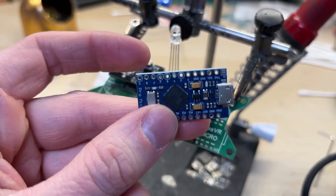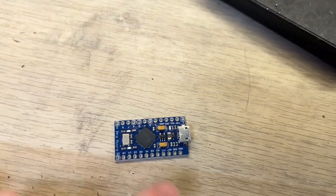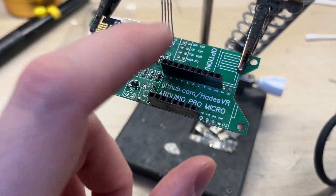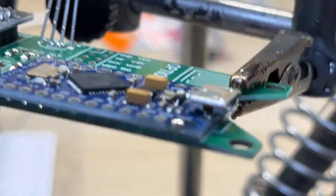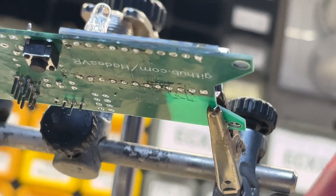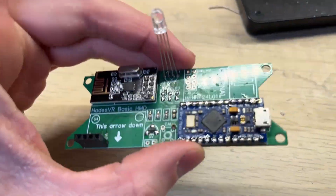And now for the main part — the Arduino Pro Micro. It's the main microcontroller, which is responsible for all the parts communicating with each other, and it should go right here. I've decided to remove the gold pin sockets, as I think it was just a stupid idea overall. I've decided to solder the Pro Micro directly to the board.